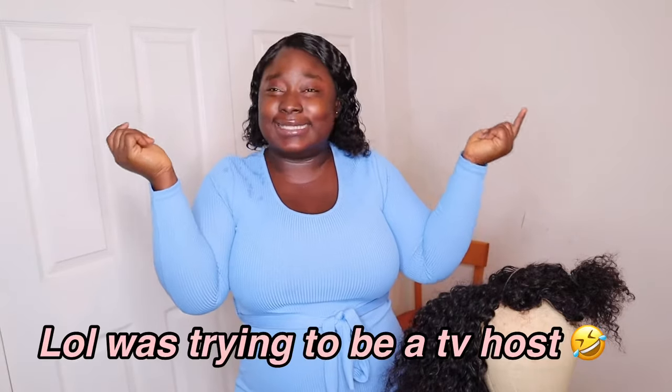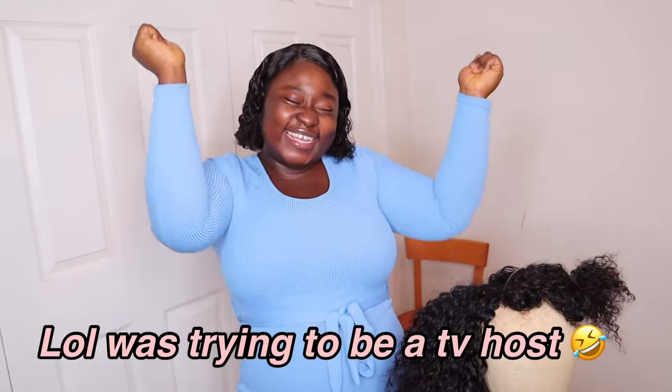Hey y'all welcome back to my channel, this is your girl Veronica Sher — Vera's World. If you're new here, I'm a Sierra Leonean YouTuber from West Africa, so hey, welcome again. If you're passing by and just looking at my channel, please subscribe — join this extended Sierra Leonean family. In this channel we do lifestyle, talk/chit-chat videos, and hauls — a little bit of everything.